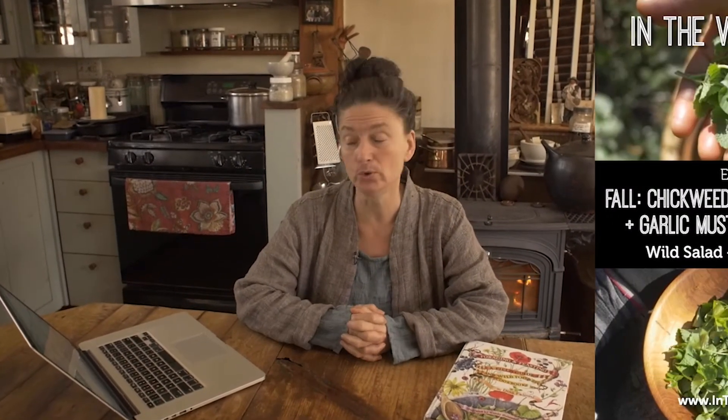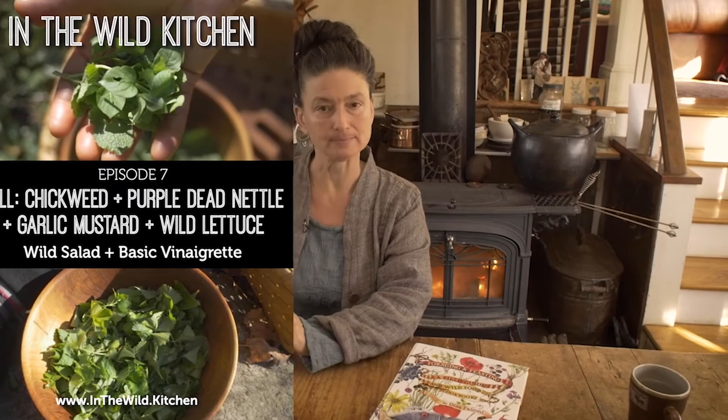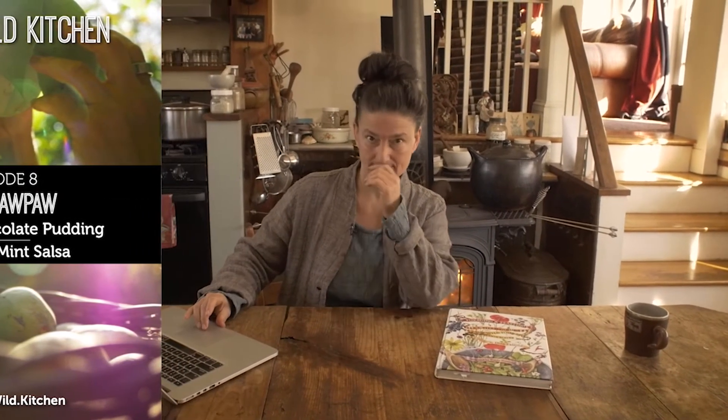We also get into knowing your wild salad greens, meeting chickweed, purple dead nettle, garlic mustard, and wild lettuce, plus the basic vinaigrette. Getting to know the wild greens for the salad bowl is a really important component of wild eating. Then you spend time in the pawpaw grove to learn the master mousse, making an amazing pawpaw chocolate pudding and a salsa with pawpaw.